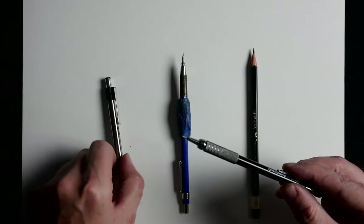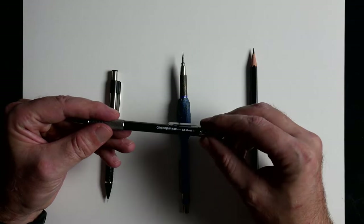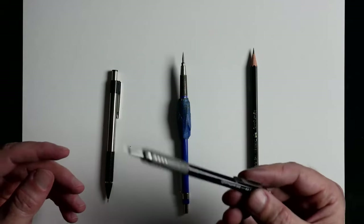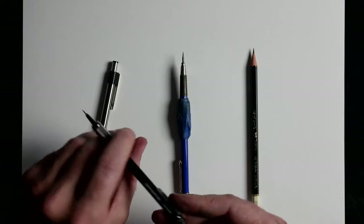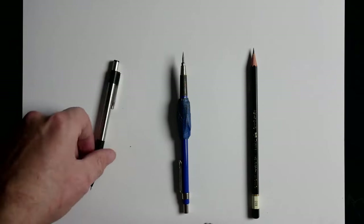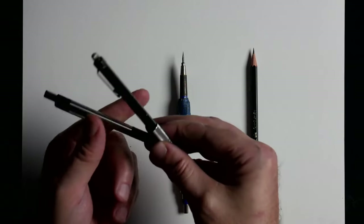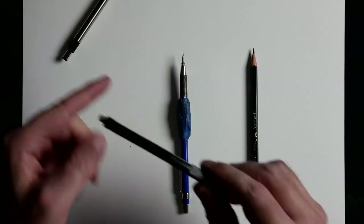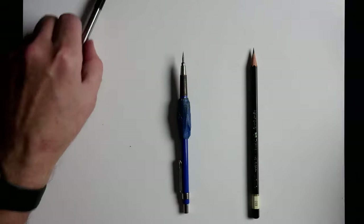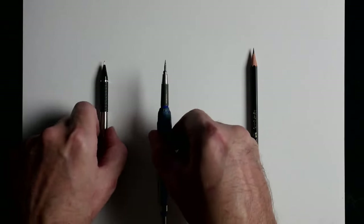Realistically this is my favorite. I put the newer one up here because it was brand new and a little prettier for the video, but I typically go with the Graph Gear 500 — again a 0.5 mechanical pencil. There's really not any difference except that this one is weighted at the front, and I kind of like that feeling and grip. The other one has a grip too, it's just not as heavily weighted.